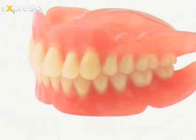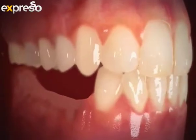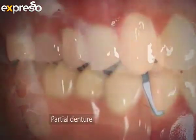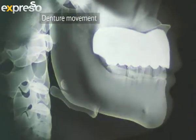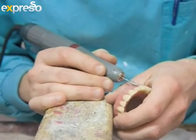Do dentures have to be remade, and if so, after how long? It is important to have a new denture made every two to four years. You cannot wear the same denture your entire life. The reason is that your gums do resolve over time, so after a while your denture is not going to fit. Also, the teeth on the denture become quite worn after a good couple of years, so it's important to have it remade every two to four years.